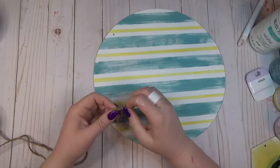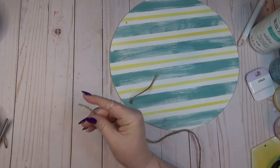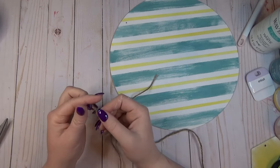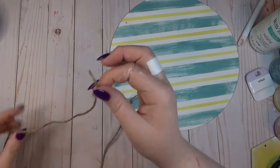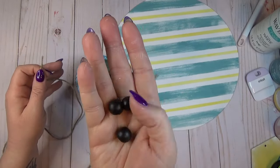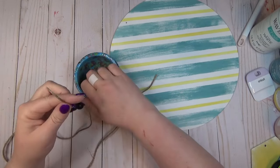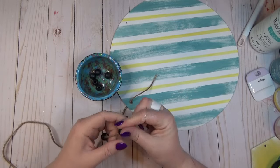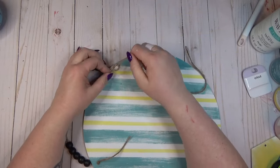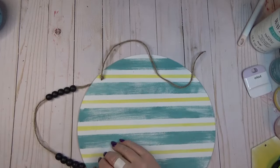There were already two holes at the top of the wood round, which I used as the hanger for my sign. I added a bit of hot glue to the end of a piece of jute cord, fished it through, and tied a knot on the front. Then I did the same on the other end, stringing on a few black wooden beads that would coordinate well with the black decal on the yellow tag. Once I had all the beads on the jute string, I ran the other end through the other hole, tied another knot, and cut off the excess.